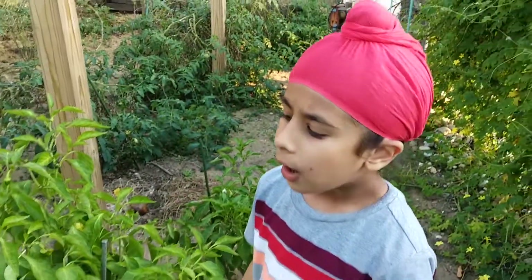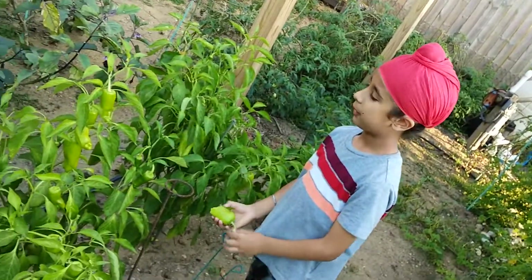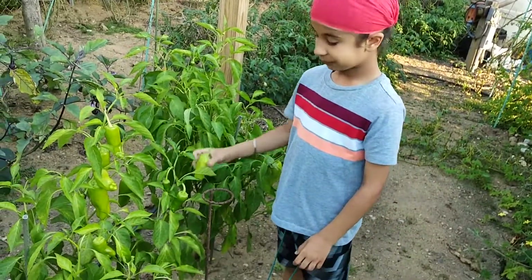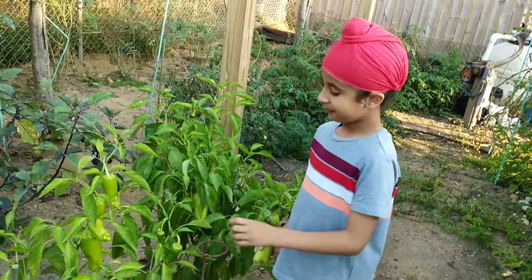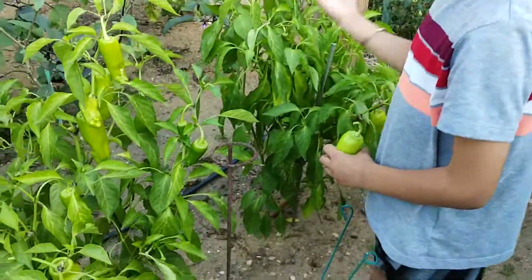Hi, my name is Robinson Gil. Today I'm going to show you an Italian plant. This is an Italian pepper plant. This is another one. That's another one.